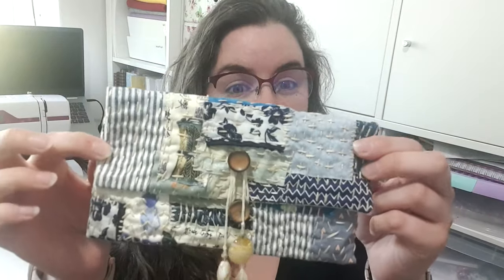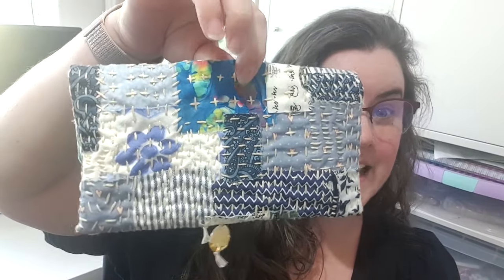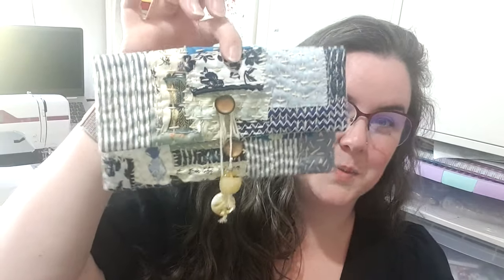Hello everyone and welcome back to my channel. My name is Rachel and today I'm doing a very quick process video showing you how I made this sashiko or boro inspired pouch. It is hand stitched for the majority — there are a few little bits of machine sewing but you can easily do that with hand stitching, which I'll discuss in the video. So if you'd like to watch how to make this, do stay tuned.